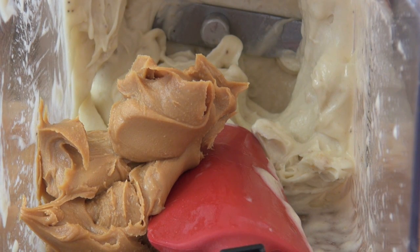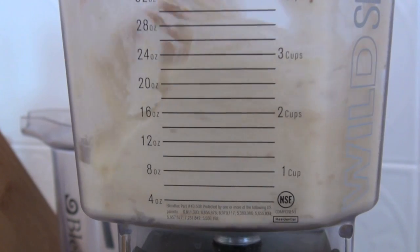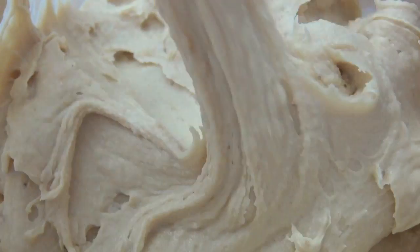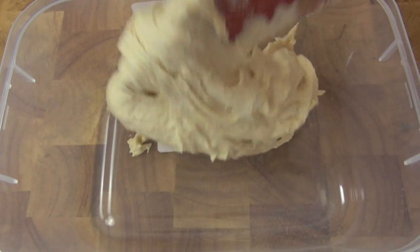After adding the peanut butter, blend once more until it's incorporated well. It will be smooth and creamy. Now place into a container and freeze for two to three hours or overnight. Then all we have to do is get stuck into this.